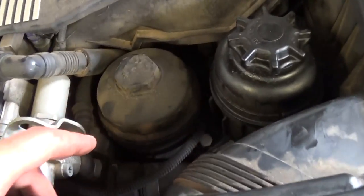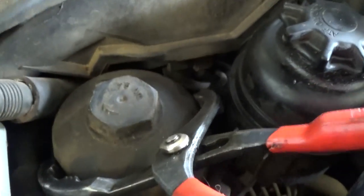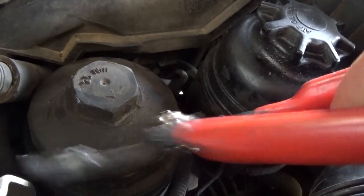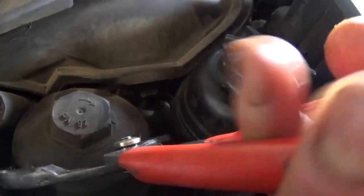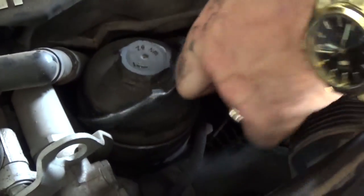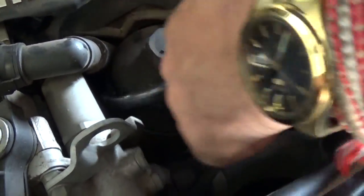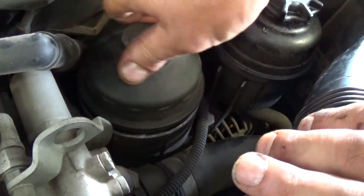Next, we need to replace the oil filter — always replace it at every oil change. Right here is the cap. It takes a 36mm socket, but if you don't have one you can use large pliers, though be careful not to crack the plastic. We recommend using the correct 36mm socket to remove the plastic cap easily and unscrew the whole thing. The oil filter is located underneath. When you buy a new oil filter it always comes with new seals, so replace those as well — otherwise they're hard to remove because the old seals tend to get stuck.